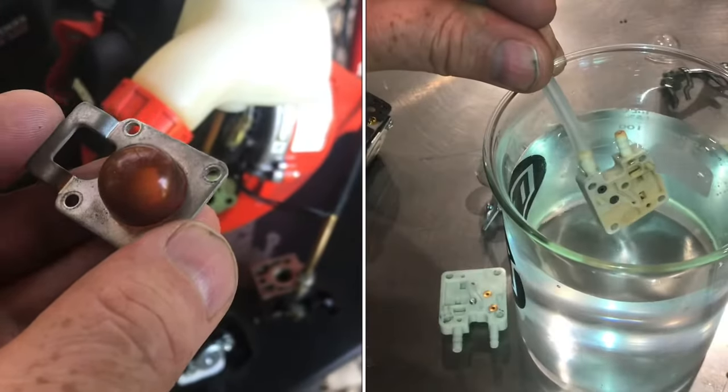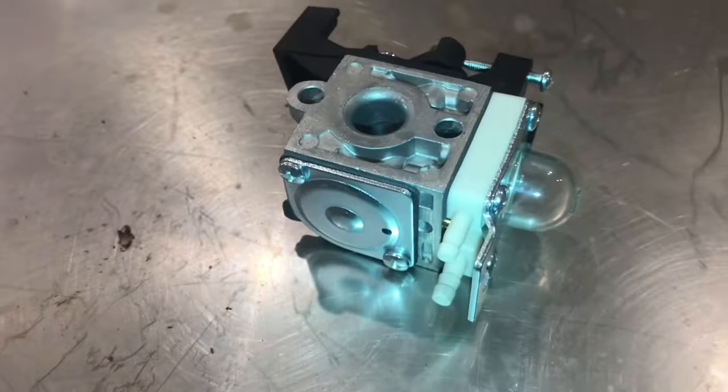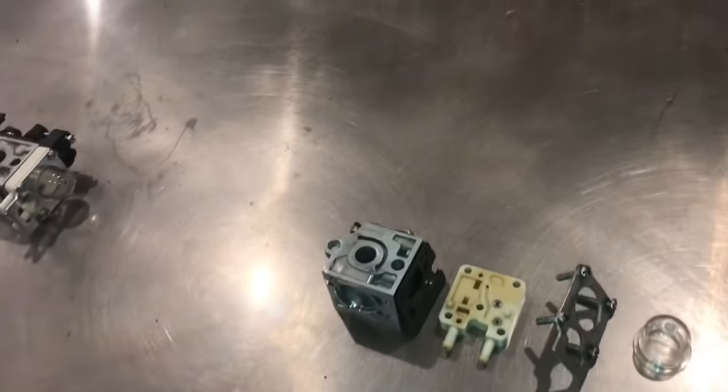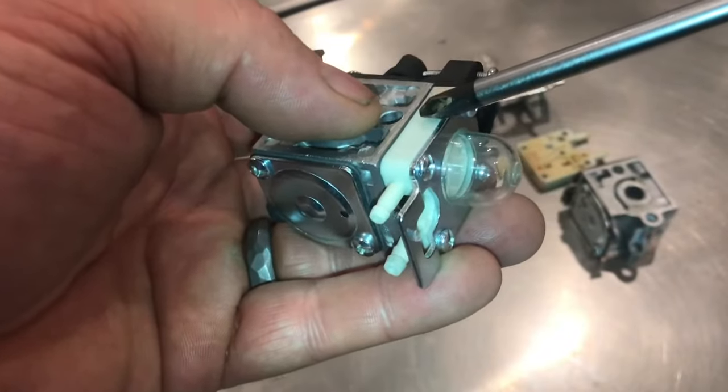If your prime bulb doesn't work on your Echo trimmer, I'll show you how the check valves work. Here's a brand new carburetor that does work, and here's one disassembled that has the problem. These are the check valves that can go bad. I'll show you how to test it.